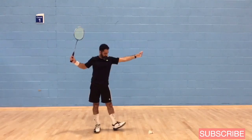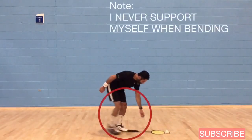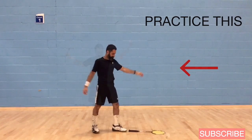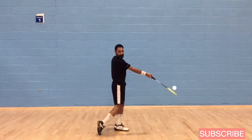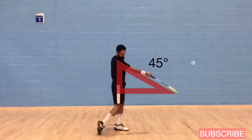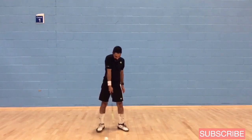Drop the shuttle about a racket length away from the toe. Stand about a racket length away from the short service line, right next to the center line. When bending over, I don't support myself with my hand — this is to stay strong. At the point of contact, make sure your arm is straight at about a 45-degree angle — that's the optimal angle. Don't hit with a horizontal trajectory; if you drop the shuttle between your feet, it'll go straight into the net.